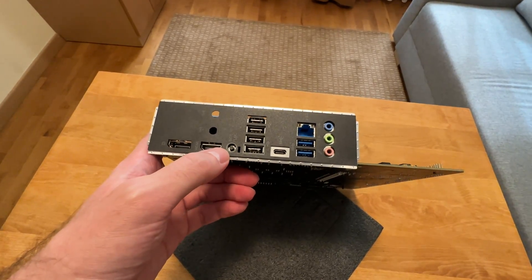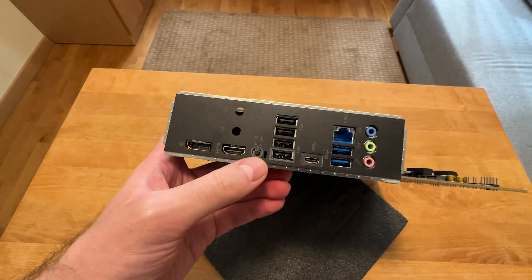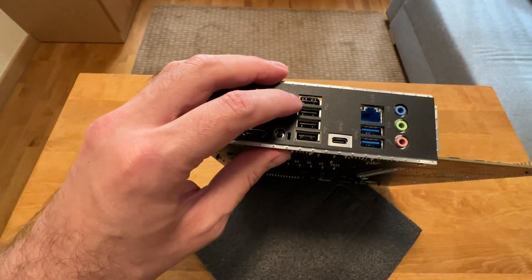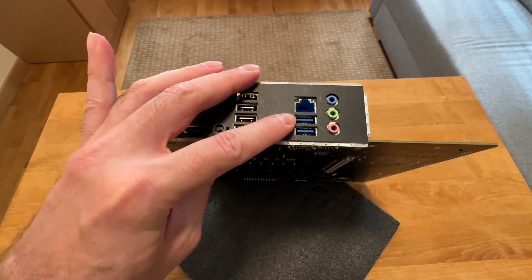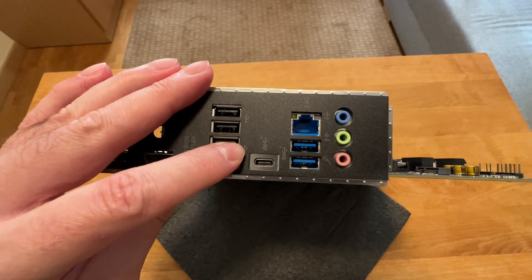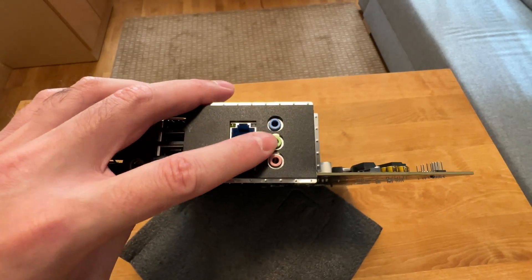This right here is the BIOS Flash button that allows you to update your BIOS without a CPU installed — very handy. We also have 4 regular USB Type-A ports, then 2 USB Type-A USB 3 ports, and also a USB Type-C. 2.5 gigabit LAN — very nice. And also a regular audio connection.